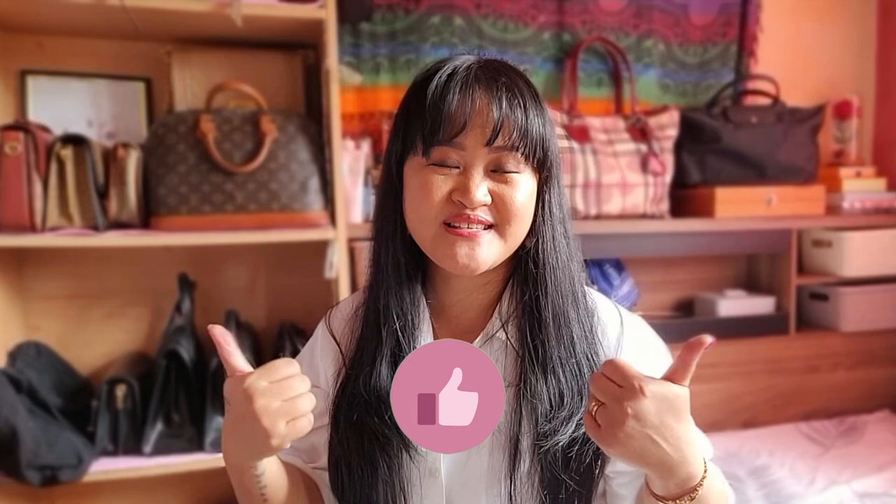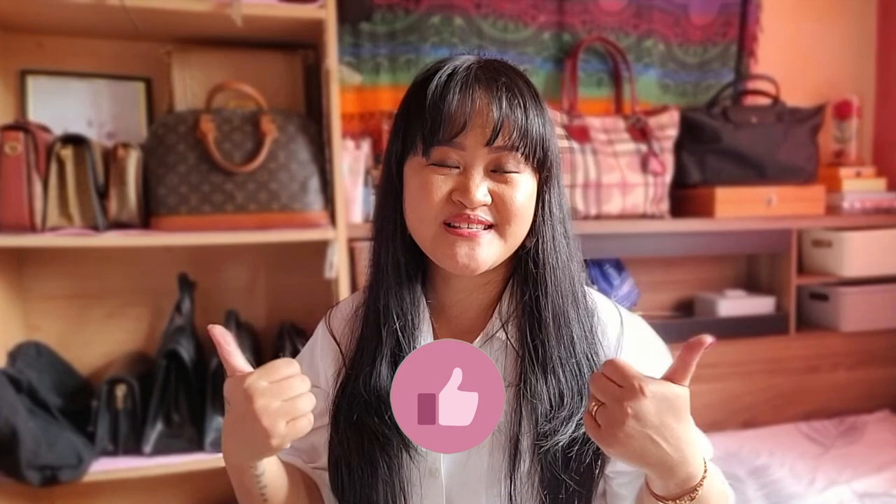Okay guys, that will be all for today's video — it's just a simple and quick one. Thank you so much for watching. If you like this video, please give it a thumbs up and subscribe to my channel. I wish you all good health, God bless you all, and see you guys again next time — bye guys!